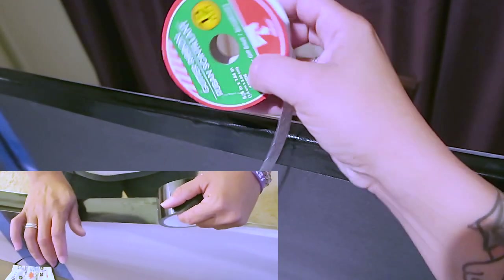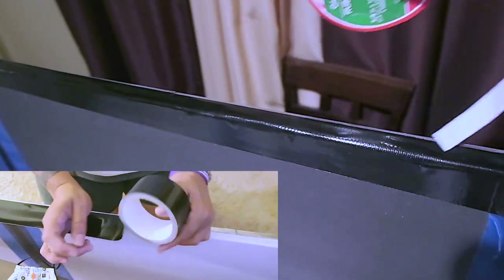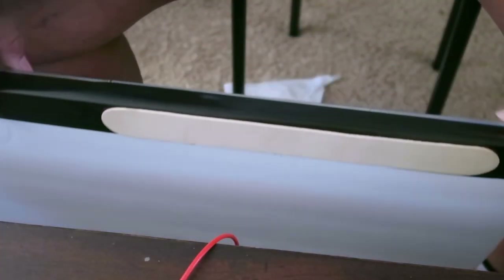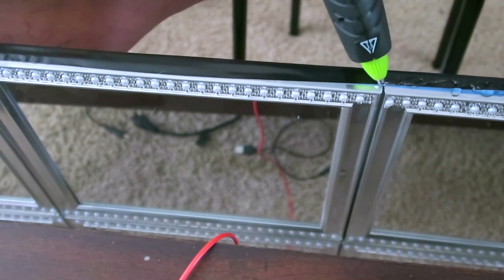I'm taping the black tape on the trimming, and I'm going to take this Dollar Tree Christmas ribbon and hot glue it onto the edges. Everything that I used was from the Dollar Tree except the first foam board, which was from Hobby Lobby.